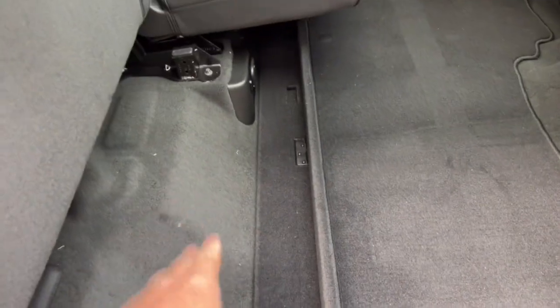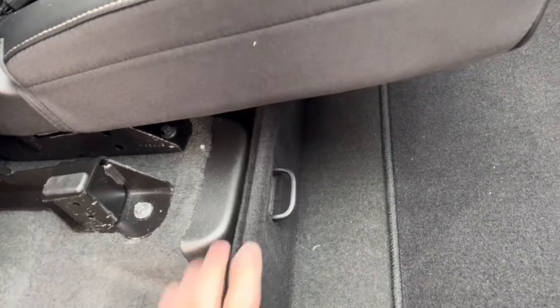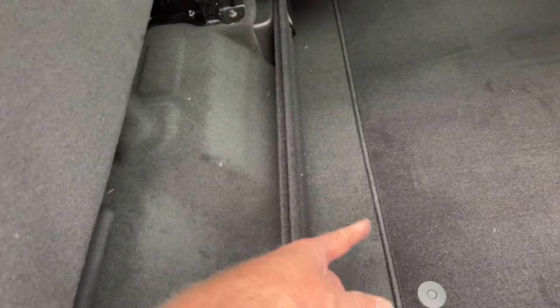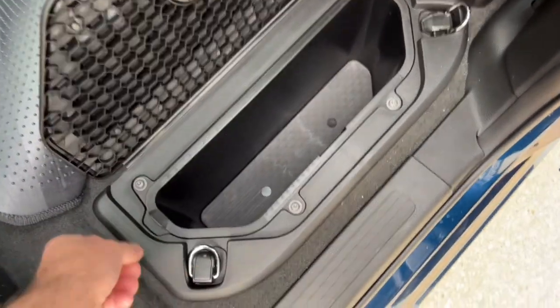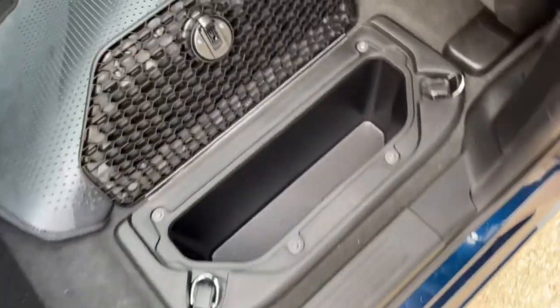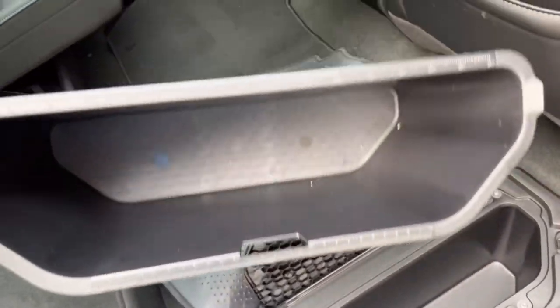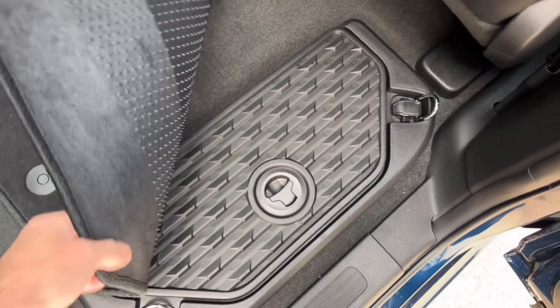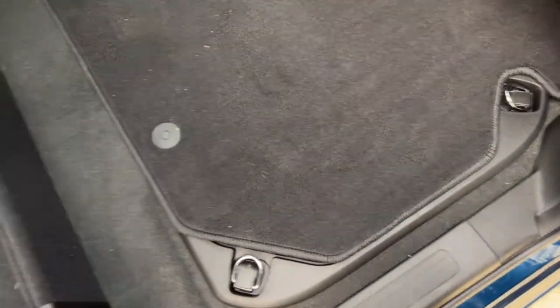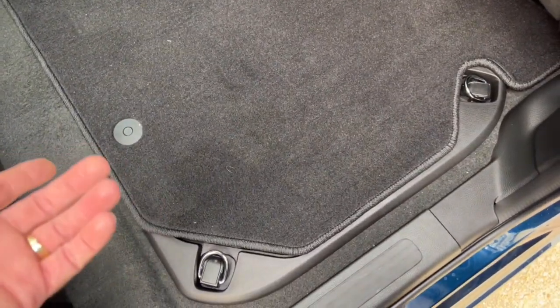This floor divider folds over and back — a plastic tab goes through a hole and locks it in place. You can flip it the other way for a bigger storage area. That's part of the Level Two package. The other thing you get is in-floor storage bins — quite a bit of storage in there. The tubs lift out, so if you spill something you can remove and clean them easily. Great place to store work gloves, tow ropes, and safety chains.